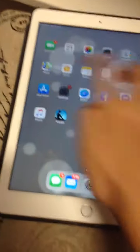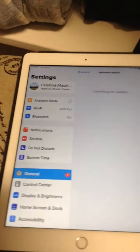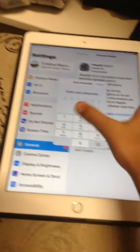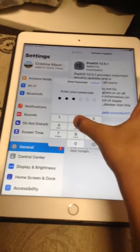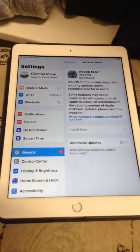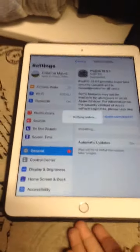To get started, first you must open the Settings, then tap Software Update, and tap Install Now, enter the passcode, and the update will begin.